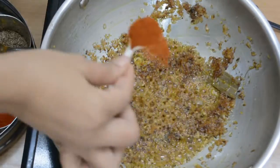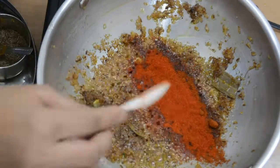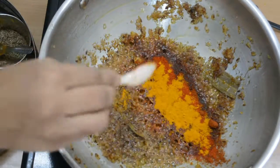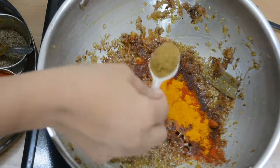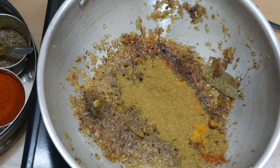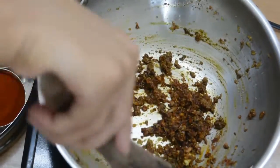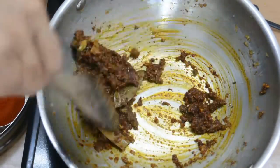Once the oil releases, I have added a mix of spices and Rajma masala. I made some homemade Rajma masala and added it in. Now I will cook the masala well in the oil.